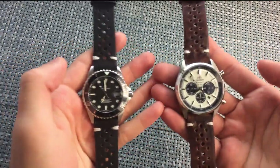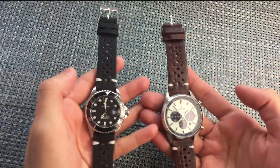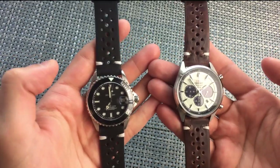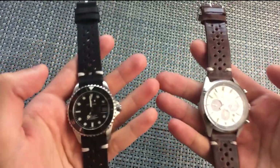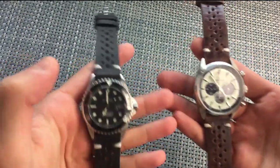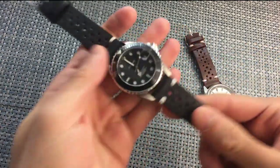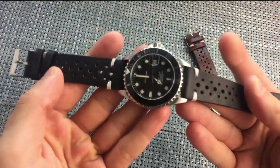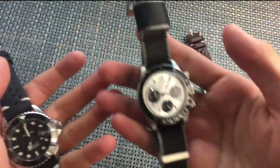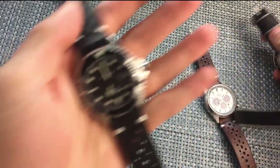These two straps together are $40, and for about $80 you get a really premium racing Rally strap — or really any leather strap, like a Horween leather strap, which is top of the line. So just take that into consideration. It does have a really good style, and I really like the Rally racing look. I did get it for this watch, but I just have it on the NATO strap for now.